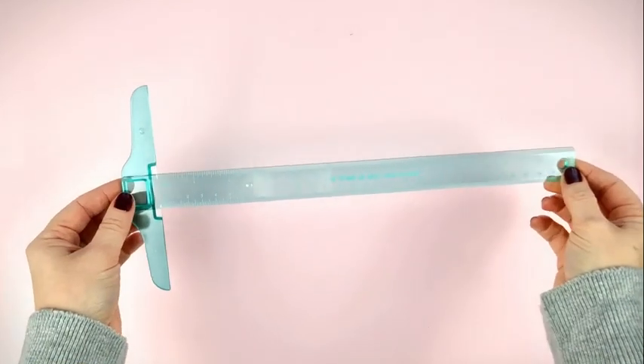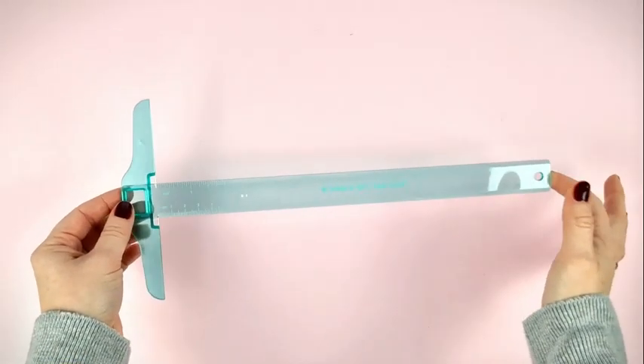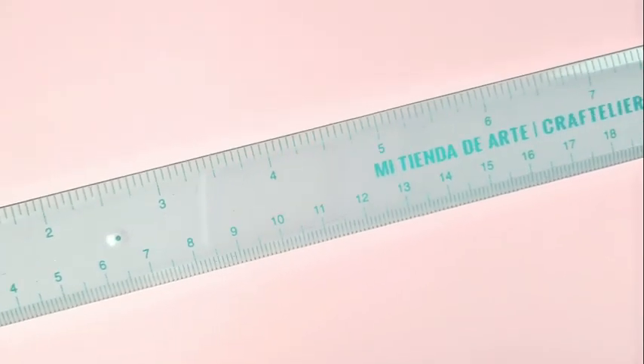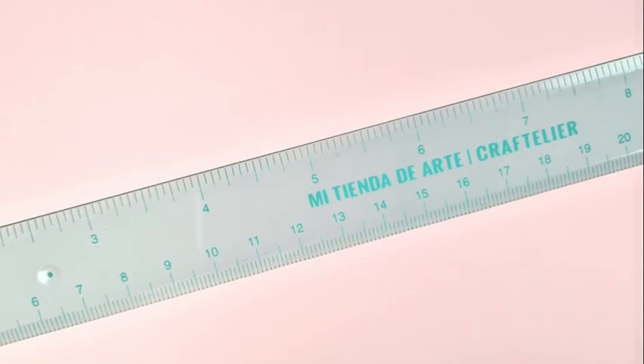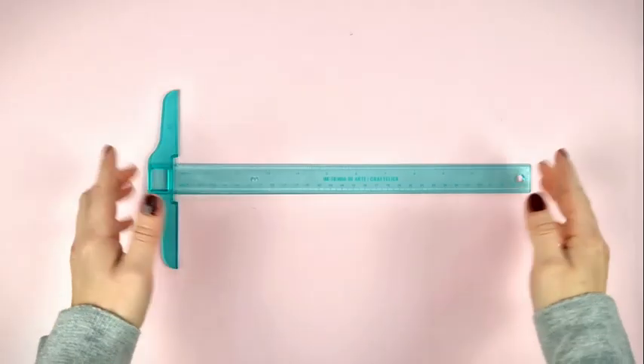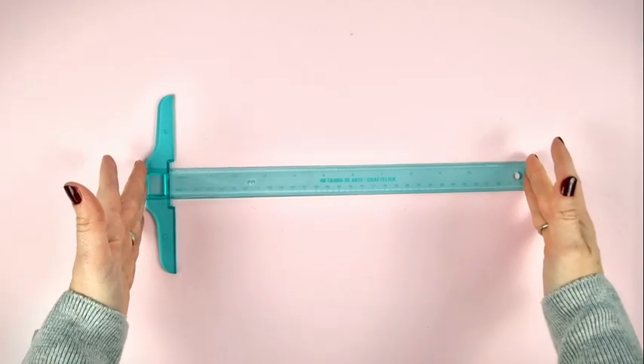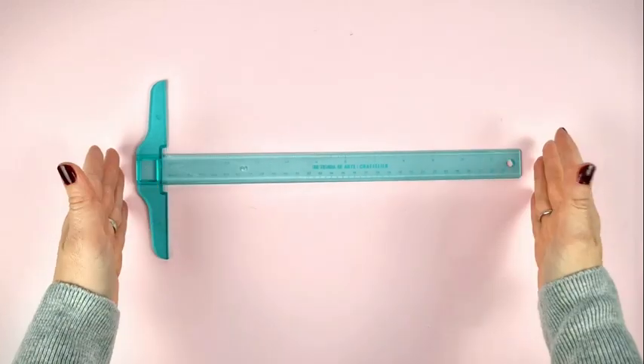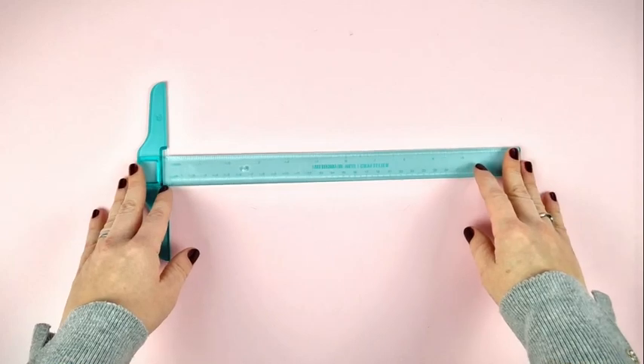It is made of transparent turquoise plastic so that you can see perfectly where you place it. It includes measurements in both centimeters and inches and has a length of 3.5 centimeters, making it perfect for working with 30 by 30 scrapbooking paper. The short end of the ruler measures 15 centimeters.